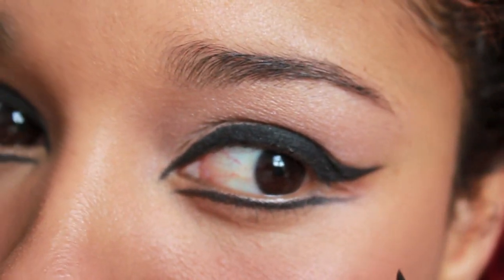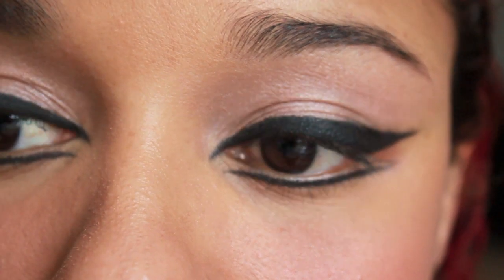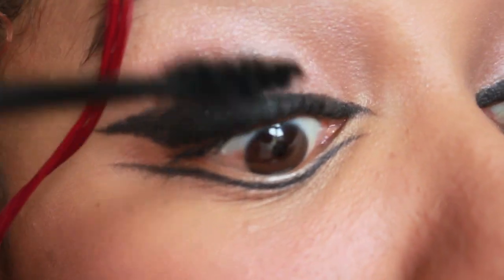This is the shape that you should end up with. Make sure that both eyes are even. For applying my lashes, I apply mascara on the top and on the bottom.